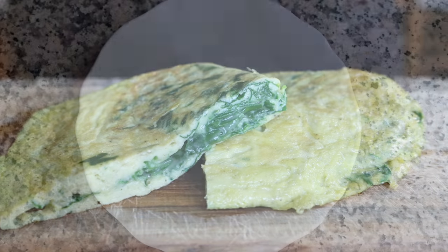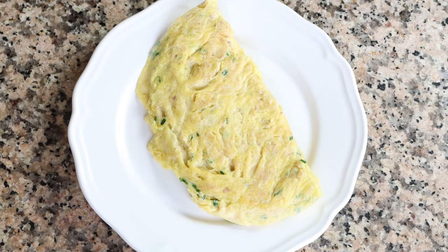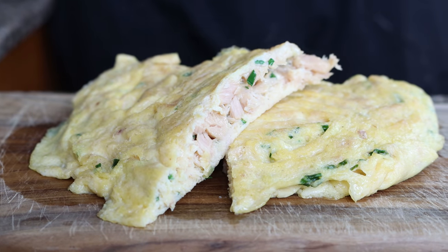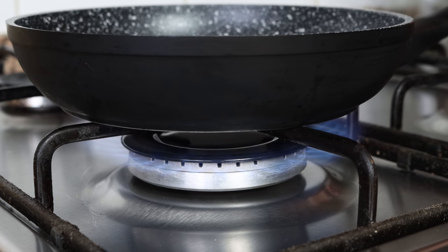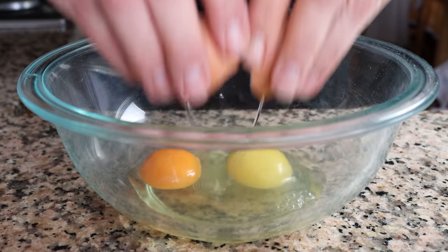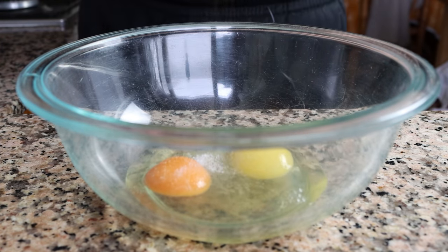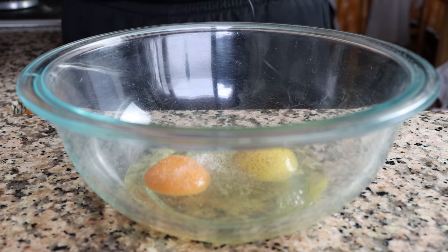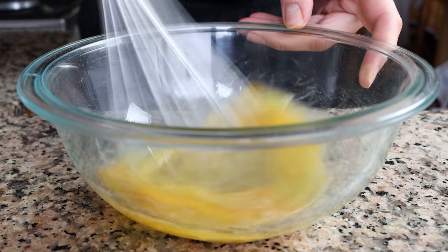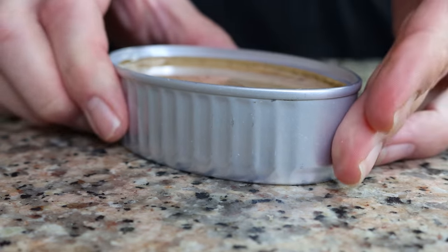For the second recipe, we're making a Spanish tuna omelet, known here in Spain as 'una tortilla a la francesa con atún.' Super easy to make, it comes together in just five minutes. Heat the same pan on medium heat. Crack two cage-free organic eggs into a large bowl, season with sea salt and freshly cracked black pepper, and whisk until well mixed. Then grab a can of tuna — 110 grams, about four ounces — and drain it into a sieve with a bowl underneath.